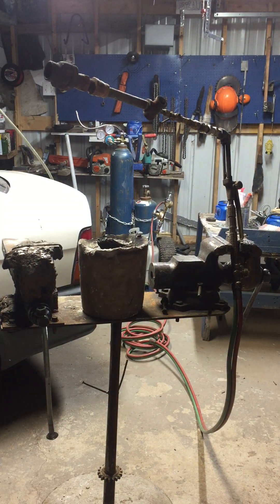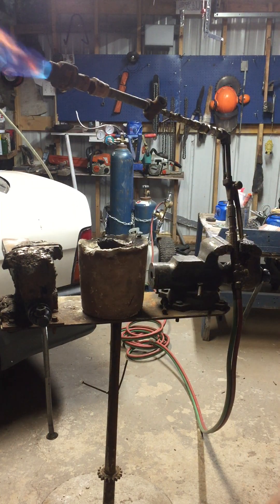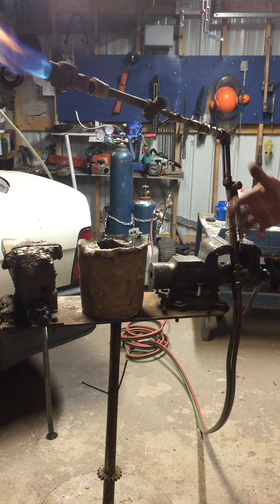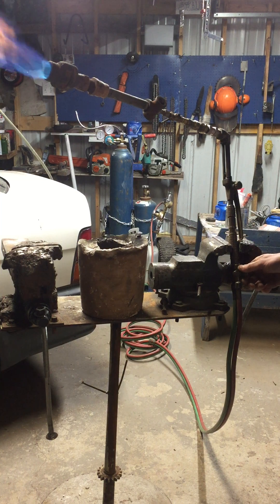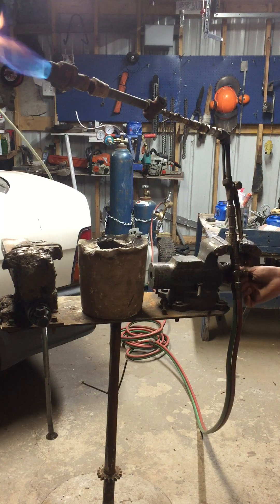I'll show you how fast you can get it glowing, but it won't really — it's not going to get it fully molten. It'll turn it red, it'll glow red, but it's not going to go molten. This is off one of those old spigots for a kind of stand-alone type deal.